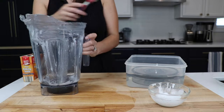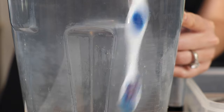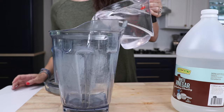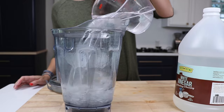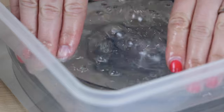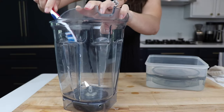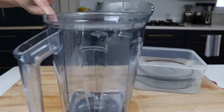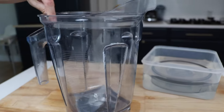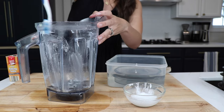Now the vinegar soak does do a pretty good job. You can actually scrub a good amount of those clouds off the side of the container. The baking soda scrub works like magic. When we did this, we soaked it in vinegar for 24 hours and then did the baking soda scrub. So try the vinegar first, see what you can get off, and then use the baking soda.